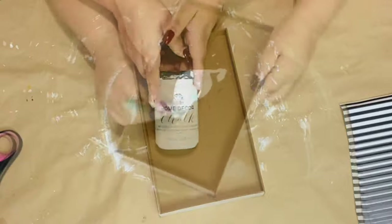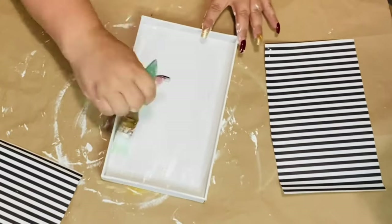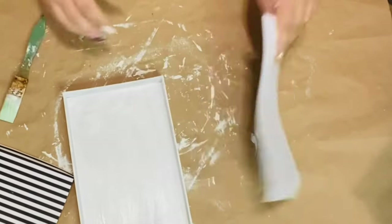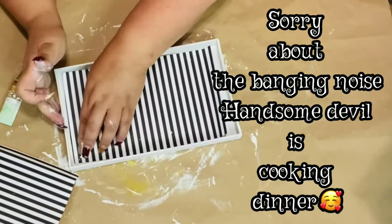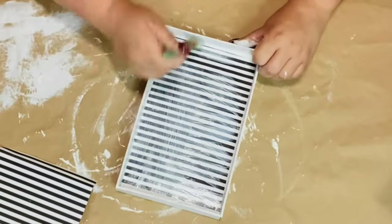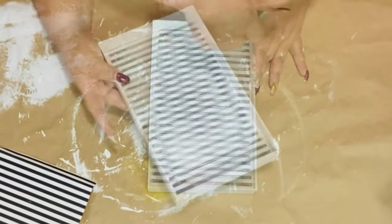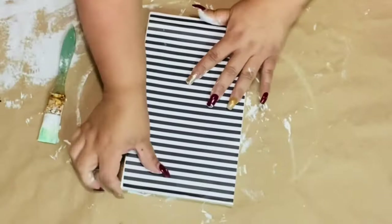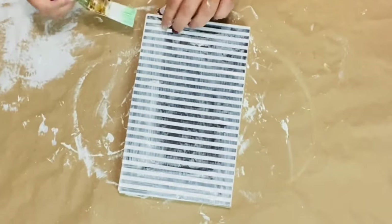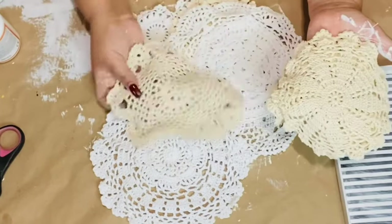Then I'm going to use this Folk Art Plaid chalk paint in white and I'm going to paint the back, the sides, the whole entire frame. I take the first piece of paper, turn it over, and put a small amount of Mod Podge slightly on the back and press it right on the inside. I put Mod Podge on both the inside and back side, put my papers in on top, and then put Mod Podge right over each paper on each side.